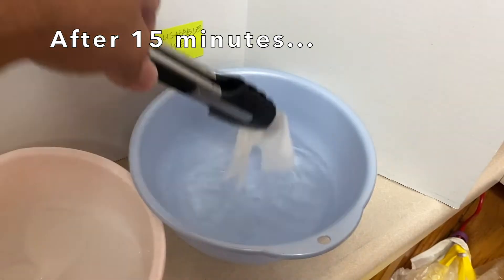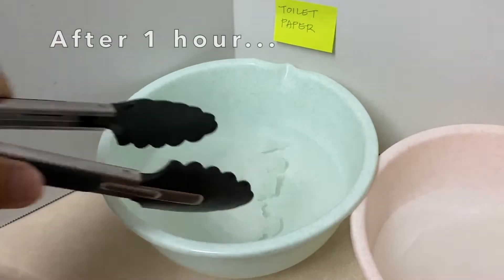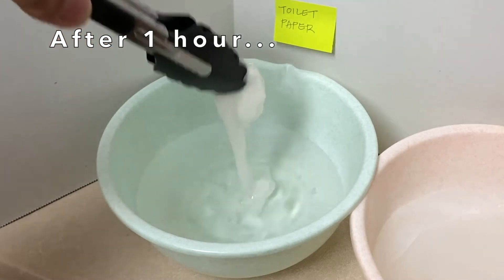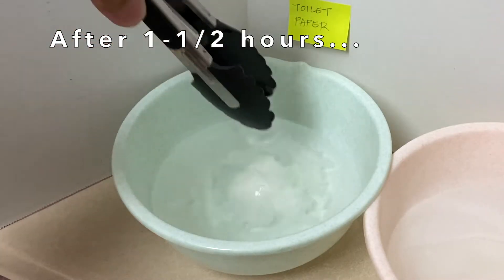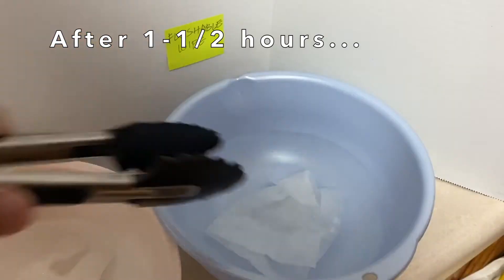After 15 and 30 minutes, there wasn't any noticeable change. But after one hour, the toilet paper began to break down and fall apart when picked up. After an hour and a half, the toilet paper more easily fell apart when picked up, with no change to the paper towel or flushable wipe.